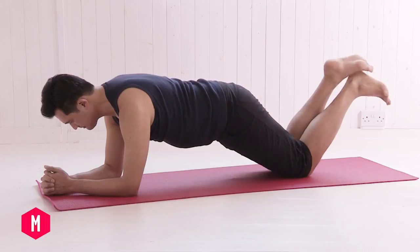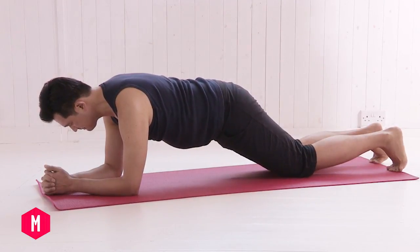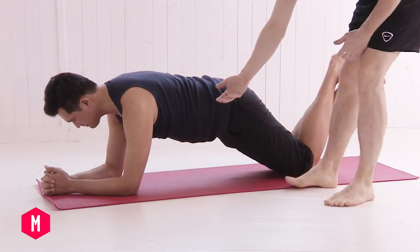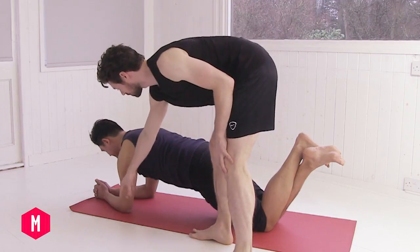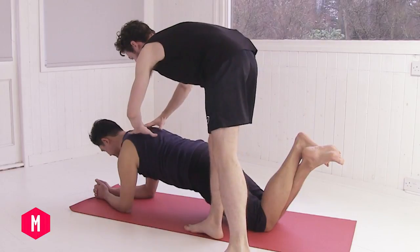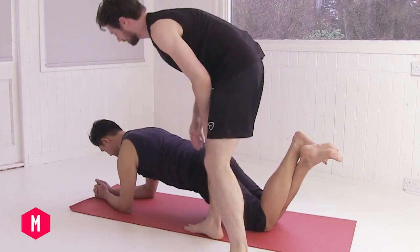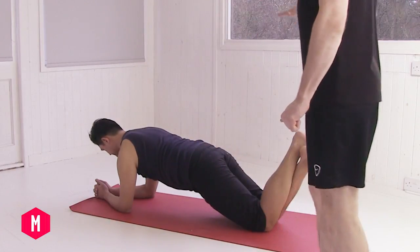Slowly unhook the feet. Take a couple of deep breaths and rest if you need to. Then change the ankles over to the opposite cross. Draw the legs apart, keep scooping the belly up and in. Push the elbows into the ground, lift the shoulders high, find broadness across the back of the body. Lengthen through the back of the neck and look a couple of inches in front of the hands. Then slowly rest.